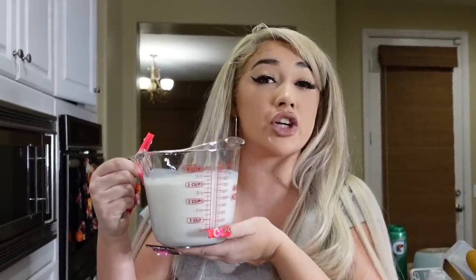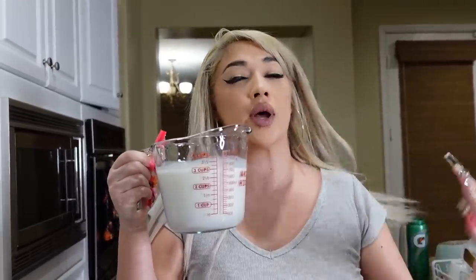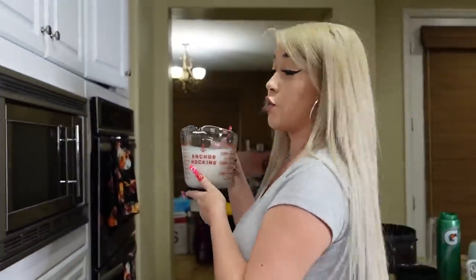I'm going to make sure I warm up the half and half, because she said if you mix it in with the lemon when it's cold it might curdle. She said to avoid that, use it warm. So I'm gonna go ahead and warm it up.